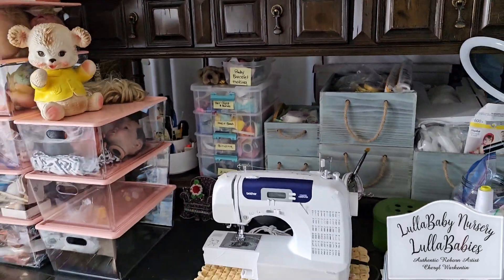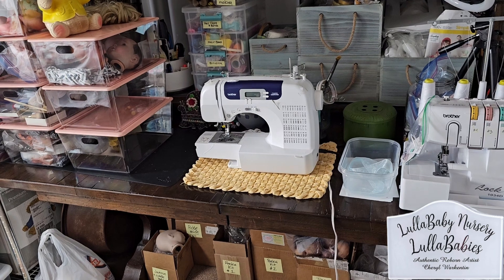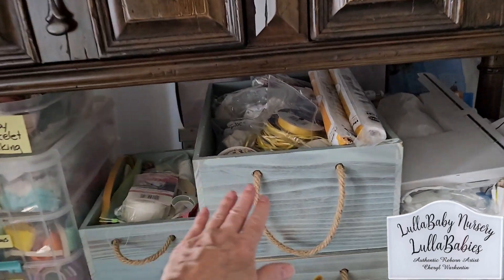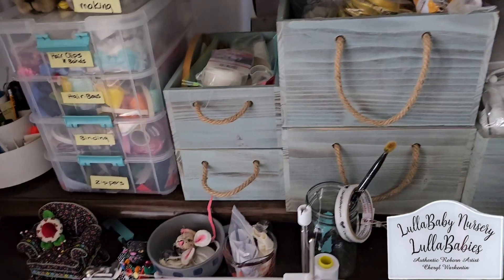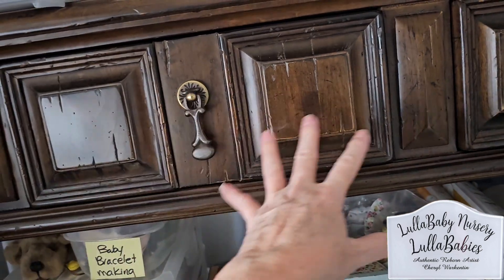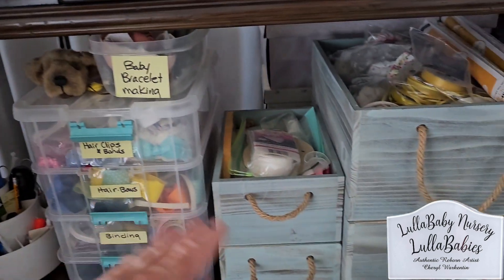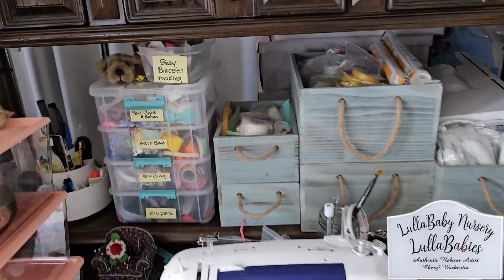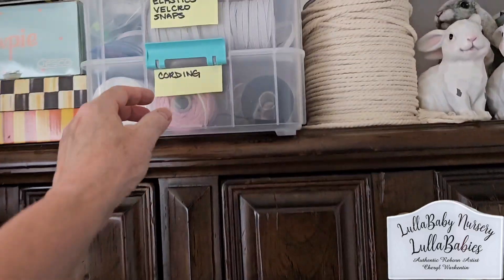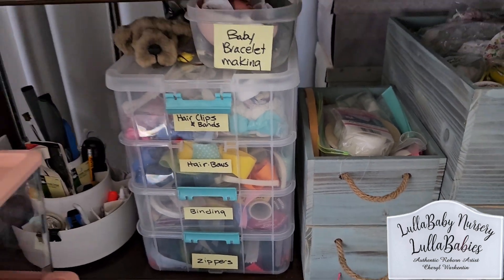We are either going to sell this dining room set and get something else in here, or I want to paint it. I don't like this dark brown look - I'd like to paint it a white color or this pale teal. I'll change the knobs and maybe take the drawers out completely and put baskets. I could easily put in and forget the drawers. I have cording right here, and I have another realm art room that has more of these things.